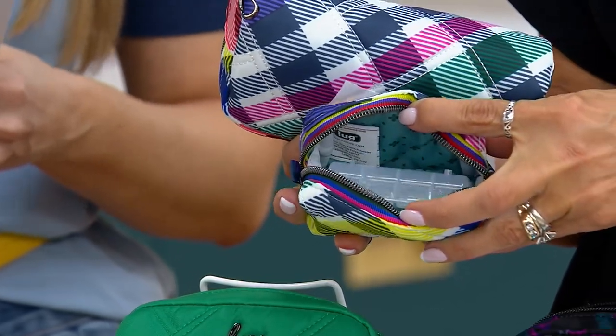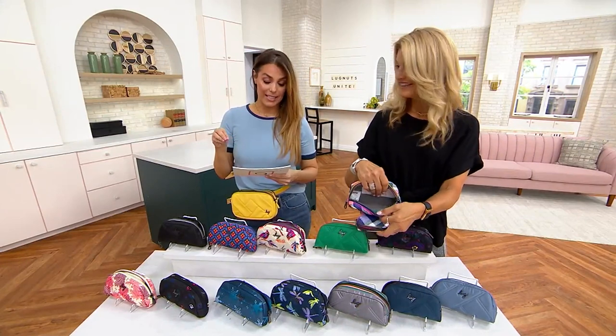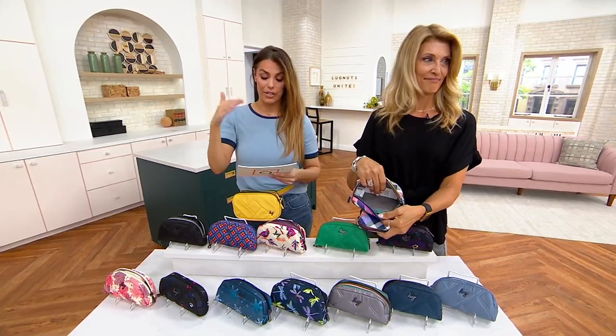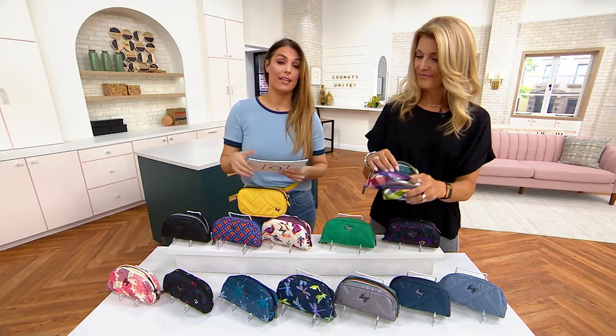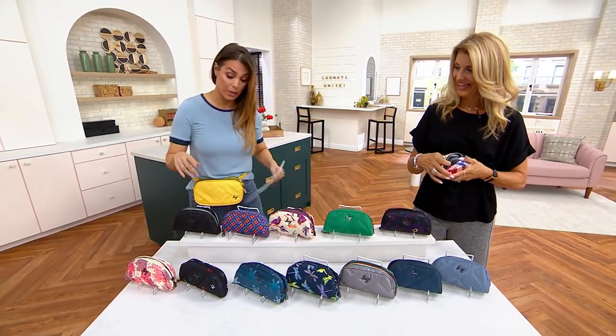First time at this price, and we have new colors this season. So a soft-lined eyeglass case for your sunglasses, for your readers, for anything like that. And the mini pill case as well. We have a million colors, so let's go for it.